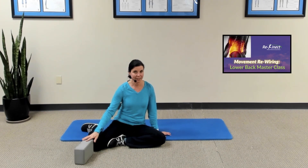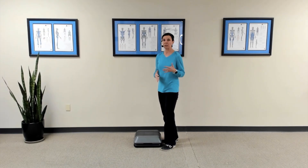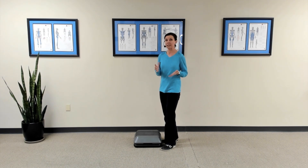For my second exercise, I'm going to need a step. You can use a step in your home, a thick book, or a yoga block — whatever you have handy. What we're going to focus on is that action of straightening the hip. Now, you may be thinking: I take a thousand stairs a day — why do I need to do a stepping exercise?